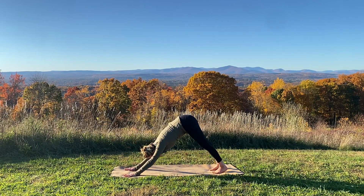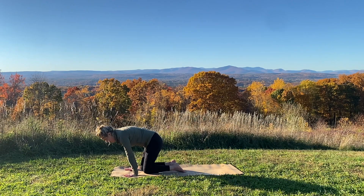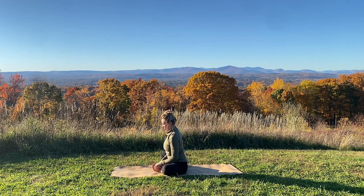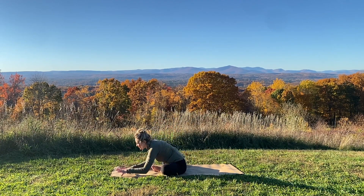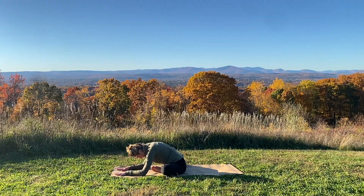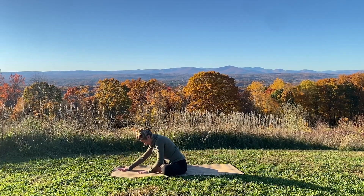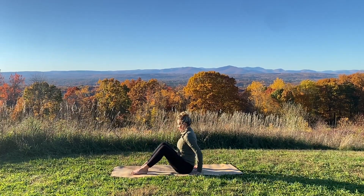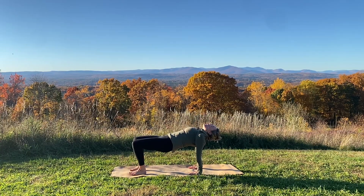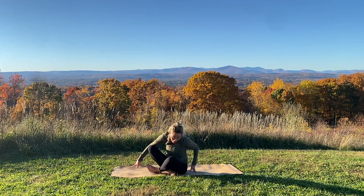Lower your knees to the ground. Crawl the knees a bit forward so you can sit back now — we'll meet in a Baddha Konasana. Soles of the feet can come together, sit tall. Either stay up or walk your hands forward. Slowly rise back up. Bring your feet in front of you, bring your hands behind you. Inhale, big lift of the heart. Lift your chest, breathe in, exhale your breath away.